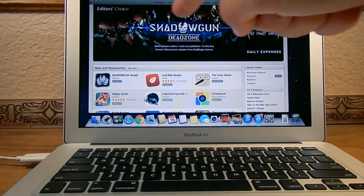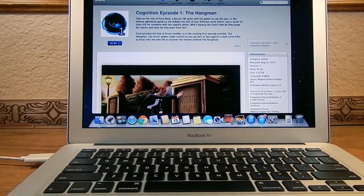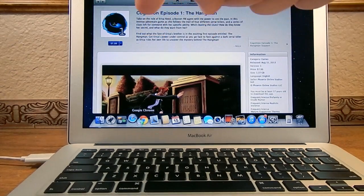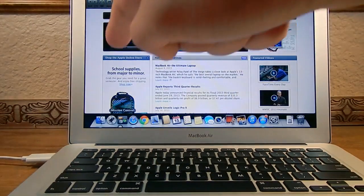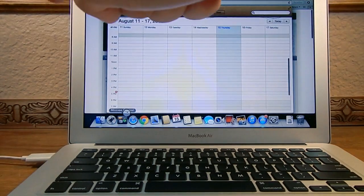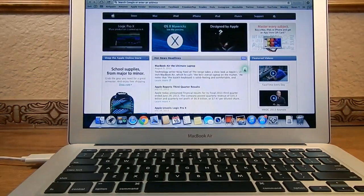The Leap Motion has infrared sensors, as well as a couple cameras built inside. It is about $70. You can buy it on their website or at Best Buy. It came out not too long ago, and as you can see, I can open up and launch my Launchpad and Mission Control. It does lag a little bit. It is kind of hard to use, but once you get used to it, it's real nice to use.